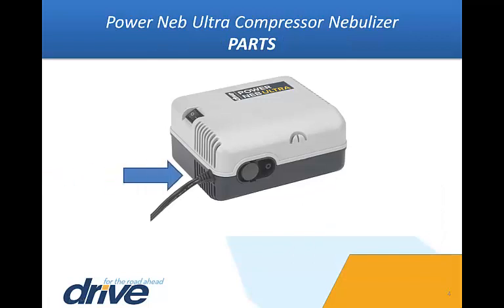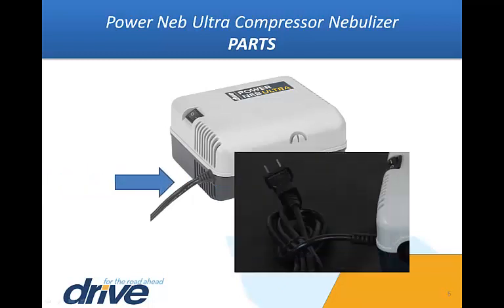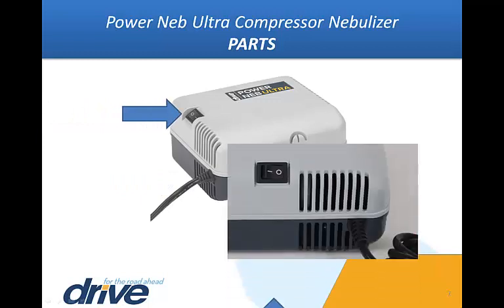Parts. This is the filter cap. This is the air outlet connector. This is the power cord. This is the power switch. The O indicates the off position. The I or dash indicates the on position.